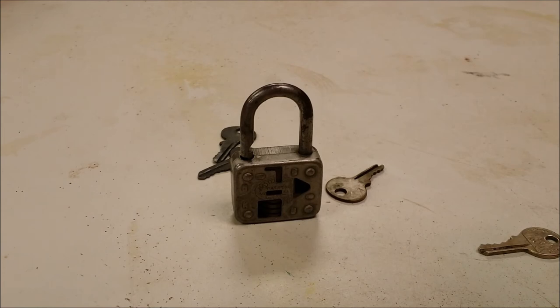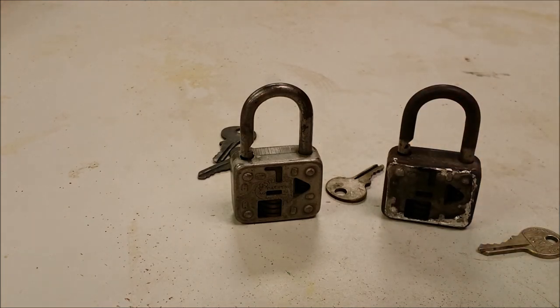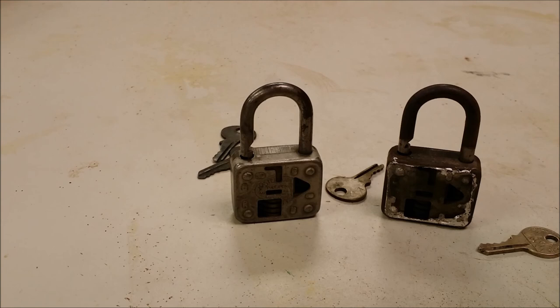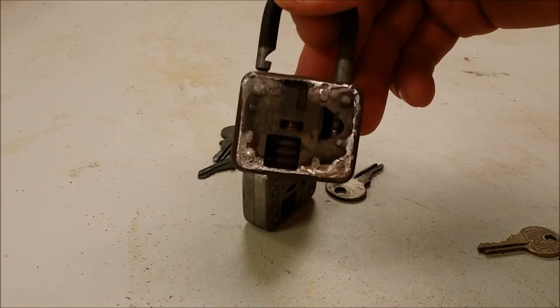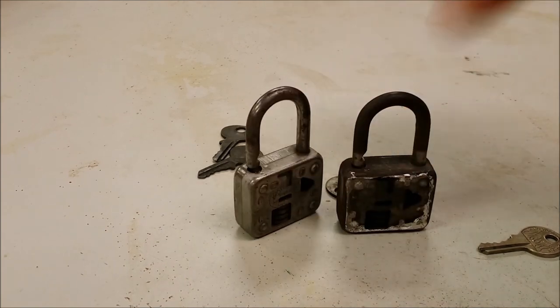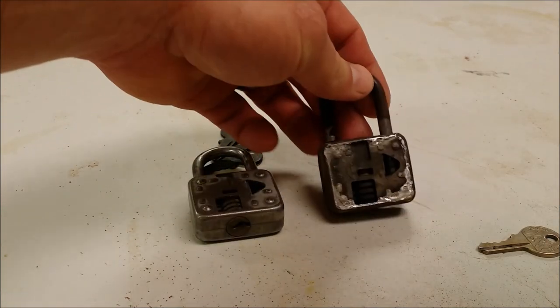Thank you very much for watching. I want to give a big thanks to Lock Picking Lawyer for kind of giving me this idea. I've said it before and I'll say again — I'm a sucker for Master Locks. When I saw his video I thought it would be so cool to show a Master Lock actually being repaired with a blowtorch instead of destroyed. Check out his videos — I'll put links in the description. I'm really excited now that I've got two of these. Thanks a lot for watching, and let me know if you have any questions!